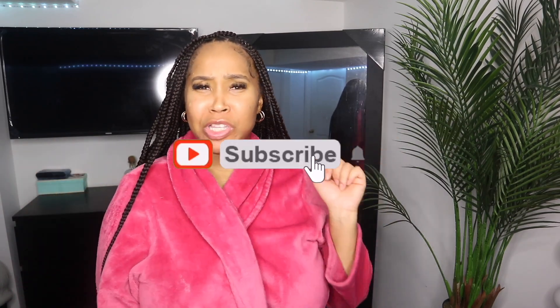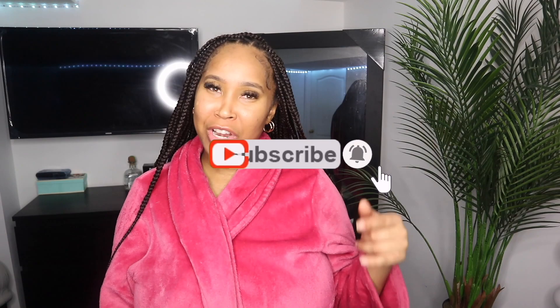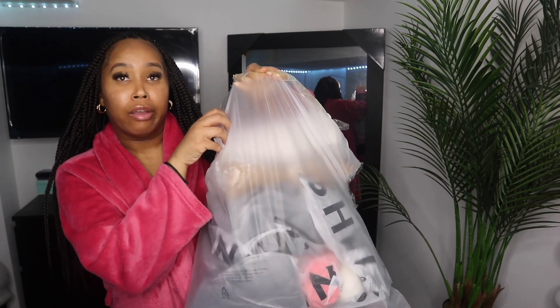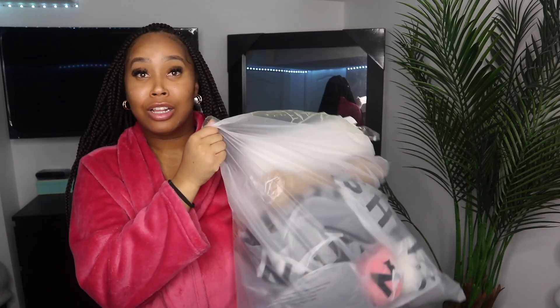What's up, you guys? It's your girl Nicole Ashley. Welcome — if you're new, make sure you hit that subscribe button and join the gang. If you're a returning subscriber, welcome back to another YouTube video. In today's video, we're gonna be doing a quick Shein vacation haul. I picked up some pieces recently, they're all right here, so I'm gonna try them on for you guys quickly and give you my review.